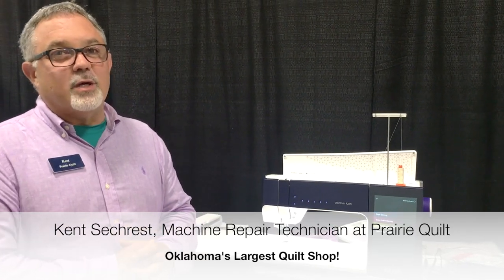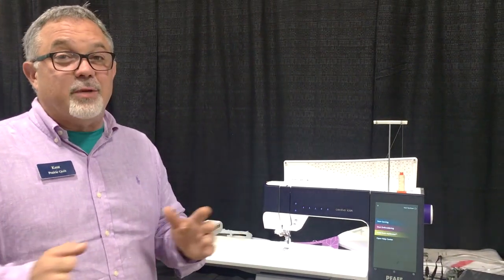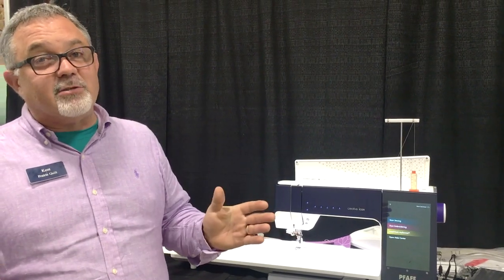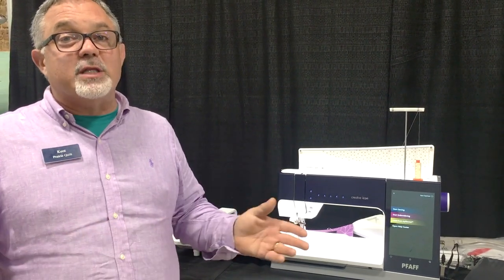Hi, I'm Kent Seacrest here with Prairie Quilt, so glad that you came to join us. We finally got the Pfaff Creative Icon in - it's so exciting! We got all the pre-ordered ones in and we're delivering those right now and showing them to people as we get them in. They had videos online that allowed you to get a sneak preview of what the machine will do.